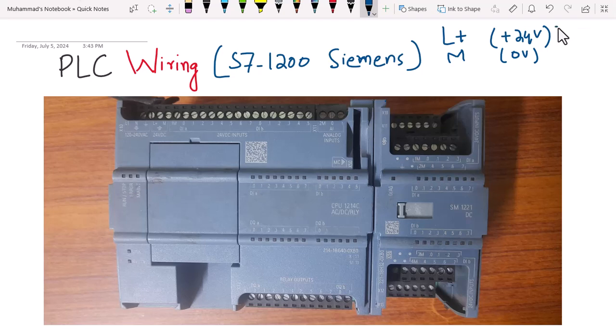L+ and M are purely for DC voltages, while L1 and N are for AC supply — in my case it is 220 volt AC. L1 is the live wire and N is the neutral wire. M is 0 volt and L+ is 24 volt.